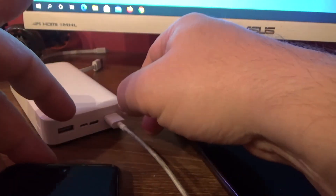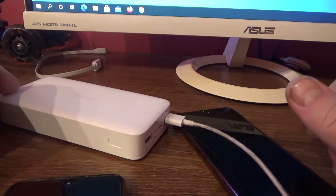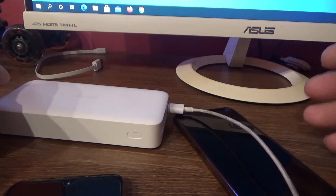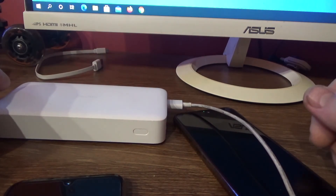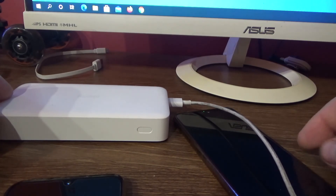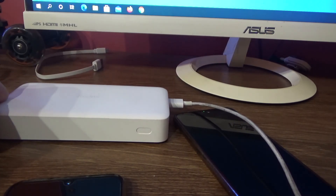I hope this video helped you to decide whether to buy this powerful Xiaomi power bank. I hope this video was helpful for you. If it was, please like it, share it, and of course leave me a comment in the comment section below. Stay subscribed to my channel for more videos.